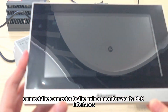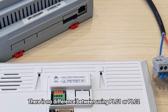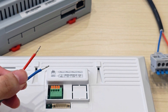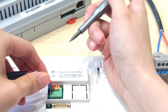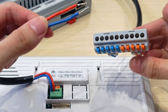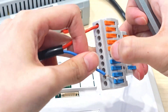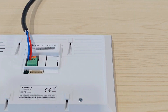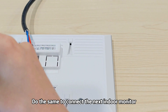Next, connect the connector to the indoor monitor via its PLC interfaces — here we use PLC1. There is no difference between using PLC1 or PLC2. Connect another indoor monitor to the first one via PLC. Do the same to connect the next indoor monitor.